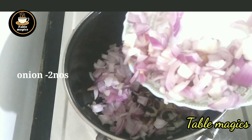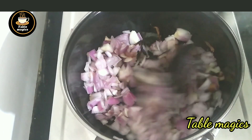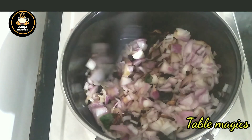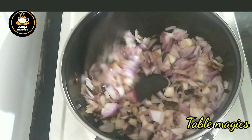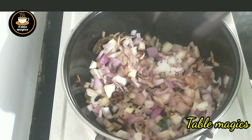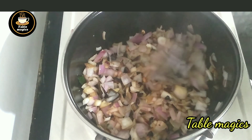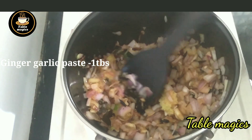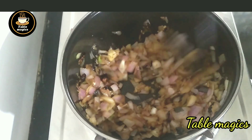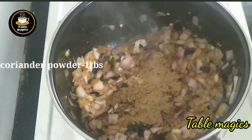Now, this is the best way to make it. Add a tablespoon of salt, then add another tablespoon of salt.